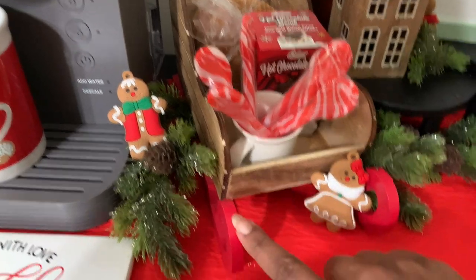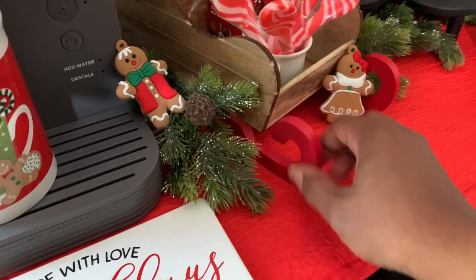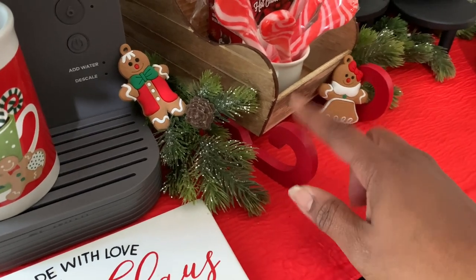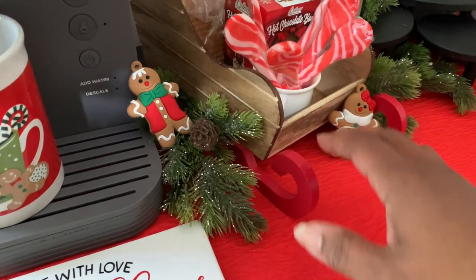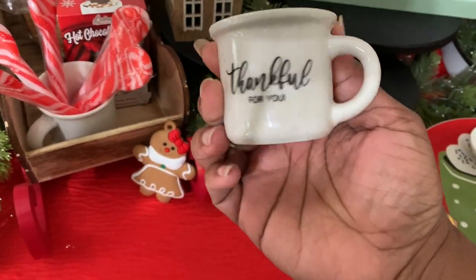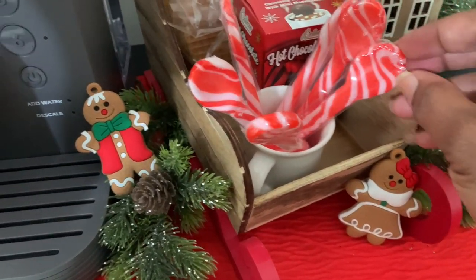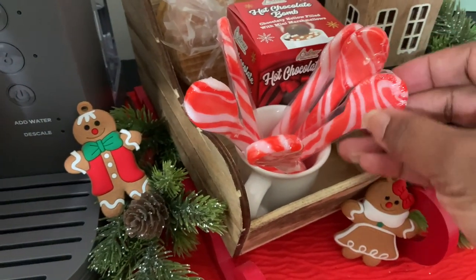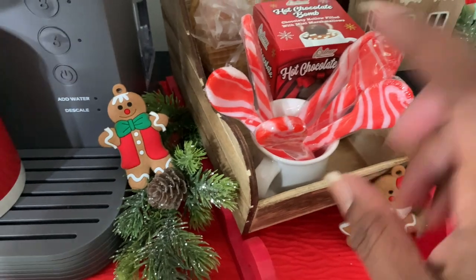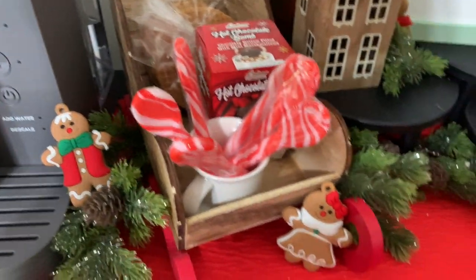I have this little sleigh from Target's Bullseye Playground — I also have a green one where the rails are green. Then I have these little mugs from Hobby Lobby; they have writing on one side but I turned them around. I also have these little peppermint spoons from the Dollar Tree that I put in here.